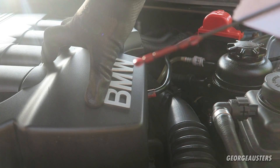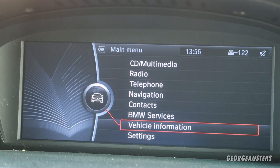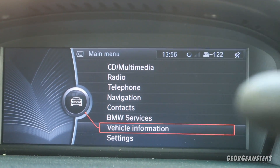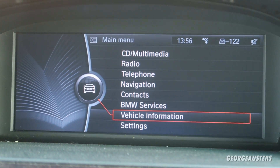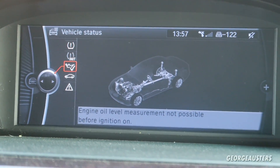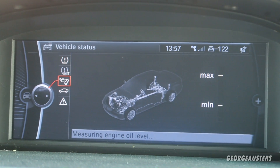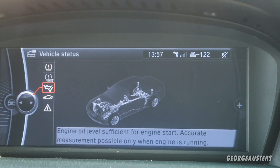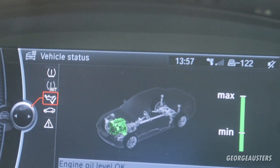Anywhere between the minimum and the maximum is good. Now we'll check on the iDrive to see what the oil level sensor is saying. Mine is the CIC system — if you have the MAS1, MAS2, CCC, or later iDrive systems, your method may be slightly different. I go to Vehicle Information > Vehicle Status > Engine Oil Level. It says measurement not possible before ignition on, so I switch the ignition on — it starts measuring, and shows engine oil level sufficient for engine start.